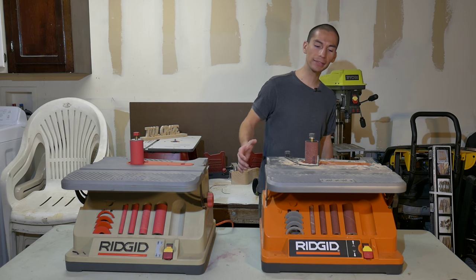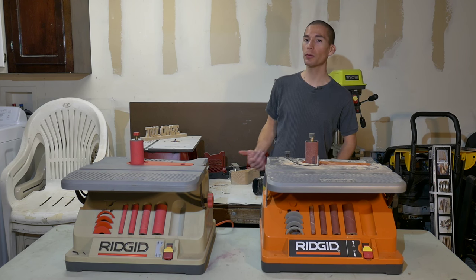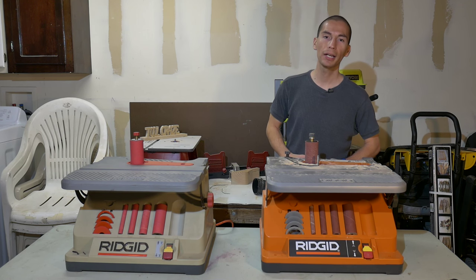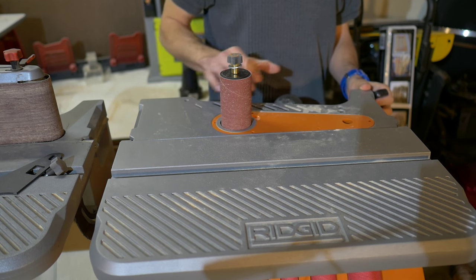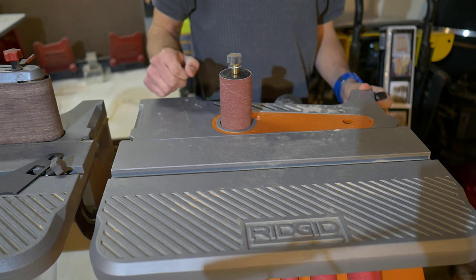First of all, you get a nice large work surface. I looked at several other entry-level models from Harbor Freight, Grizzly, and Jet, and with an entry-level model you're looking at a smaller work surface. I like that you have more surface room in the front of the sander so it can support larger workpieces when sanding. There isn't much room behind the sanding piece, but this doesn't matter because you're going to be doing your work in front of the sander.